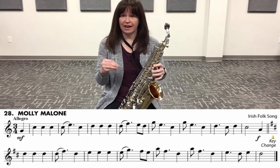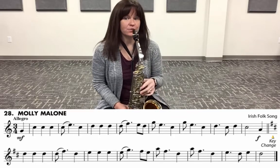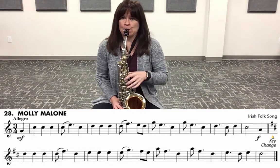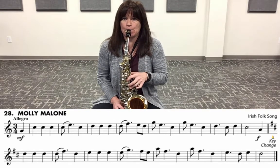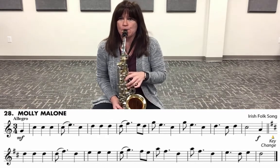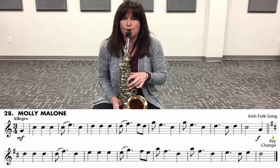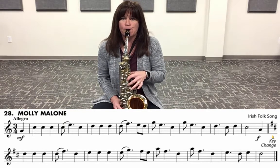Make sure that you're moving your fingers. If you can't move them that quickly, then you need to drop the tempo some more, and you can do that in Smart Music. Now we're going to play it slowly. Let's play it slowly together.